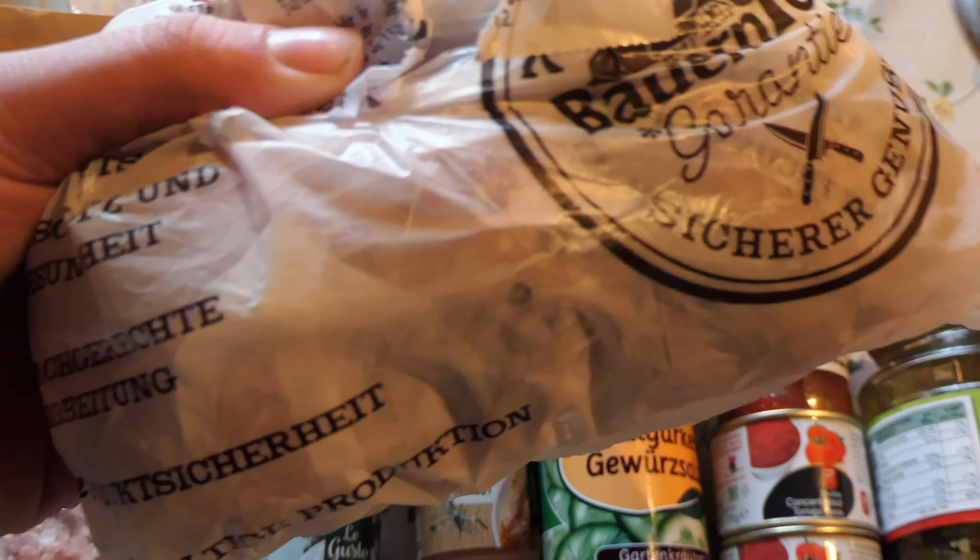Wir gehen heute mal wieder so ein bisschen zu meinen Wurzeln zurück. Früher habe ich ja sehr viel Mett gemacht, weil ich damals kein Geld hatte und Mett halt billig war. Heute kostet das 56 Cent mehr als damals, aber immer noch recht günstig. Man kann viel damit machen und es schmeckt immer gut. Wir machen im Prinzip Frikadellen mit Nudelnestern.